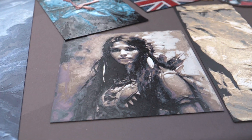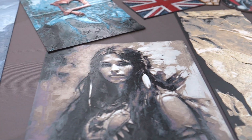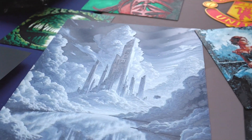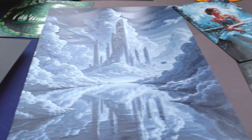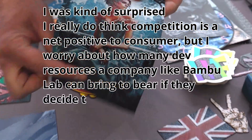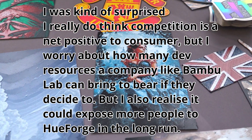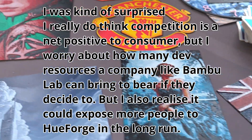Now Bambu are making their own version. It's not ready yet, it's just an announcement, and they're calling it Chroma Canvas. Steve has said a lot about this on his X profile already — he had expected this kind of competition but hadn't patented HueForge because he's uncomfortable with that. We did ask him a few more questions that weren't really addressed. First, we asked: how did you greet the news about Chroma Canvas? He said: 'I was kind of surprised. I really do think competition is a net positive for consumers, but I worry about how many dev resources a company like Bambu Lab can bring to bear if they decide to.'